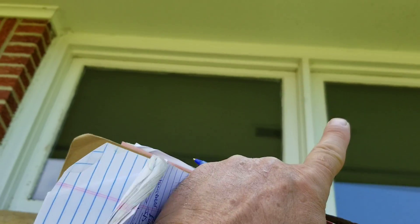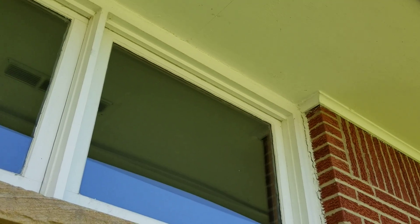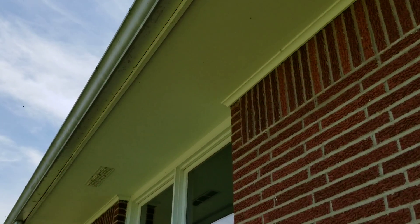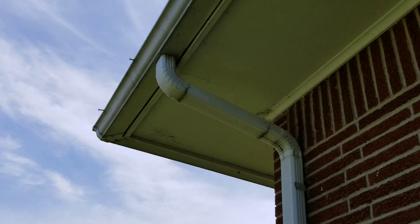If you go with a replacement window it's going to be a lot less costly and that won't be an issue. Again you have the interior trim to deal with, so we'll give these options. You can see these spikes are pulling loose so the gutter system is failing — it's served its purpose.